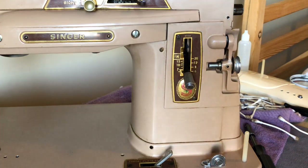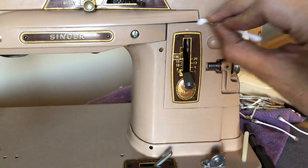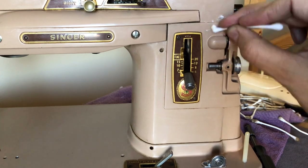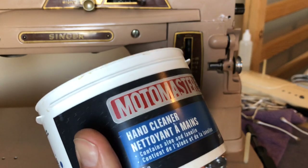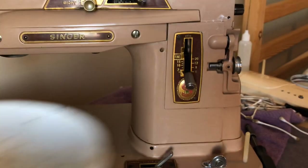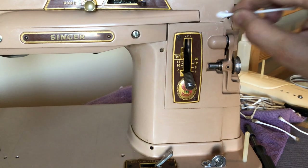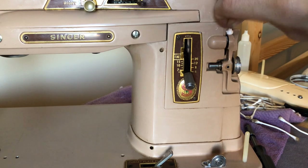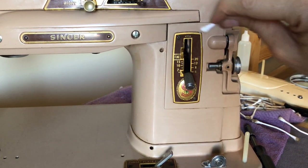If you use a harsh cleaner, you could end up dulling the finish or damaging the paint. Always start in an inconspicuous area. I have Moto Masters hand cleaner — this does not have pumice. Always remember, I know I go on about it, but it's very easy to grab something in a store when you're in a hurry. When you go shopping these days there are so many variations on products — it's just dizzying. You have a lot of choices, which is nice, but making a decision takes a lot longer.